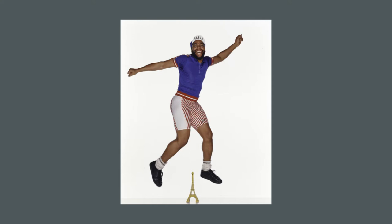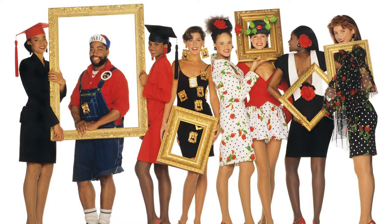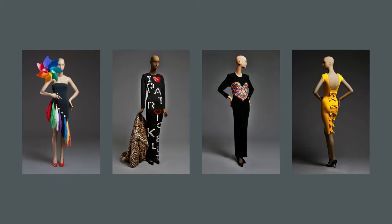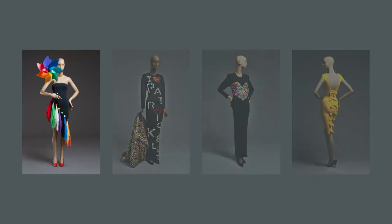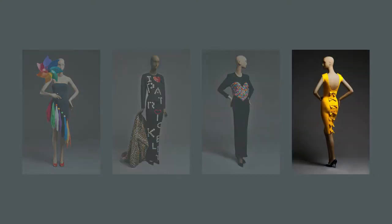The museum's special exhibition, Patrick Kelly: Runway of Love, explores how love was the centre of Kelly's world. He was known for his warmth and generosity of spirit. He said, 'I want my clothes to make you smile.' What do you notice about his designs? I'm drawn to the bright bold colours, along with his use of buttons, hearts and bows for decoration.